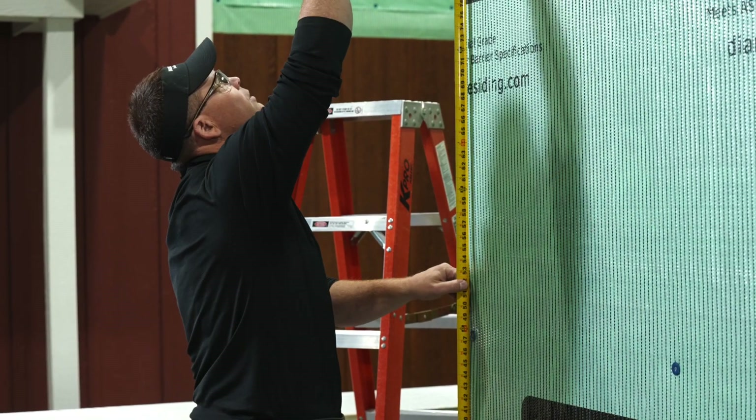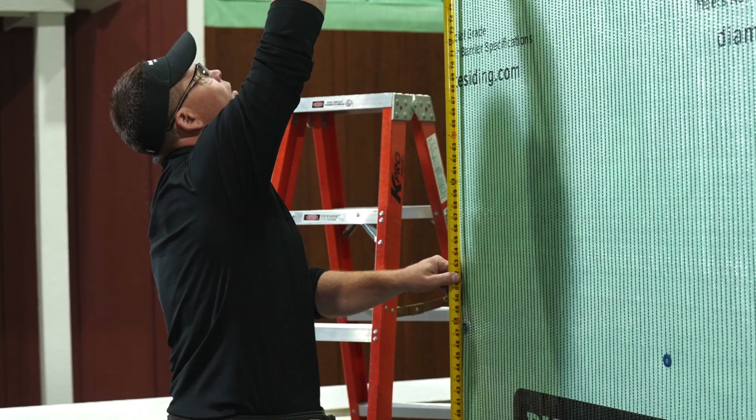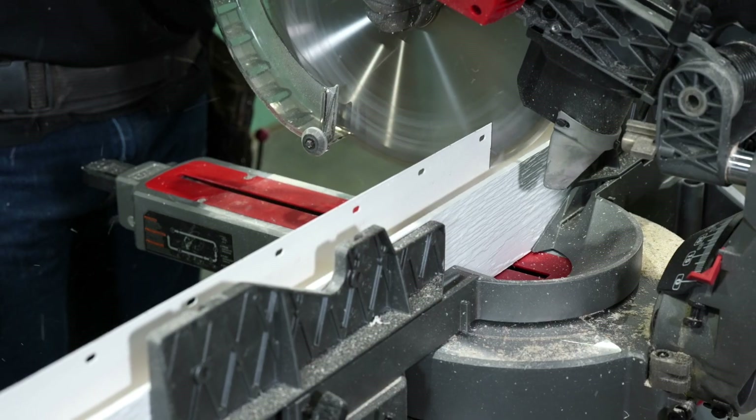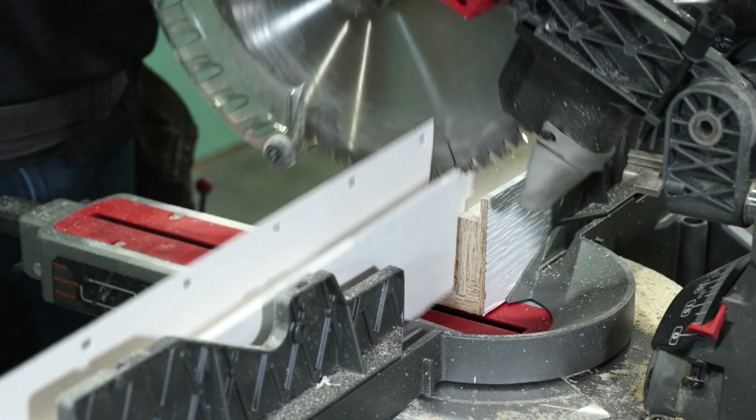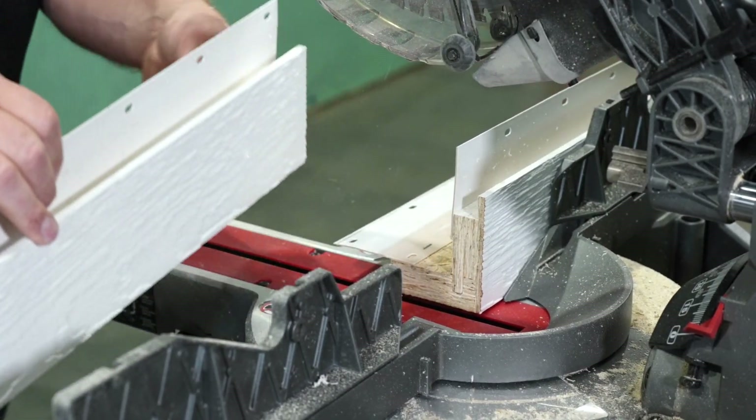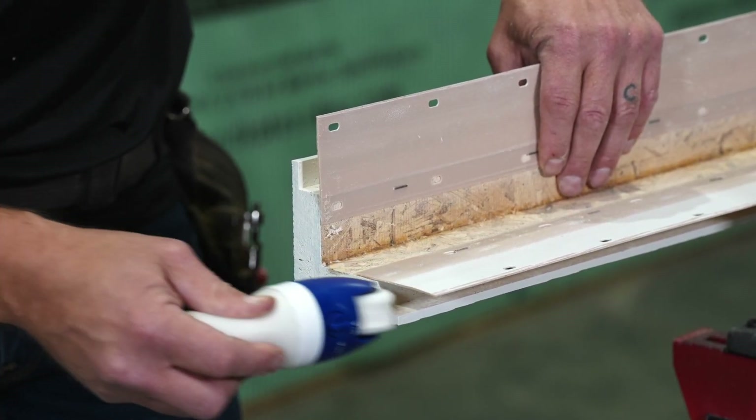Begin by measuring and marking the corners for length. Then, using your measurements, cut the corner to length. Once your corner is cut, remember to paint all cut ends with Diamond Coat Color Matched touch-up paint.